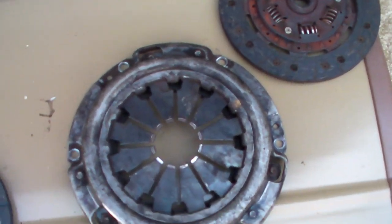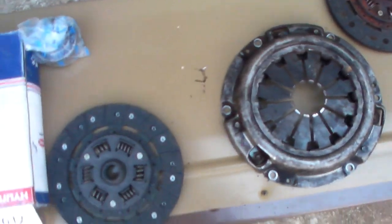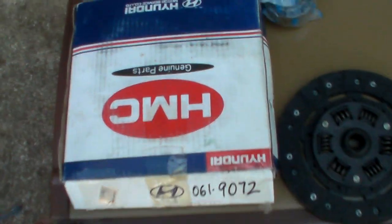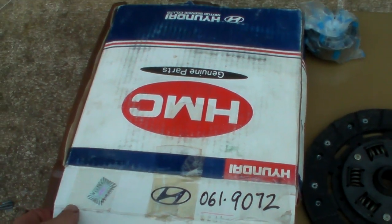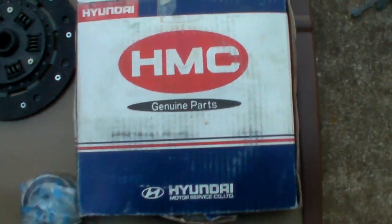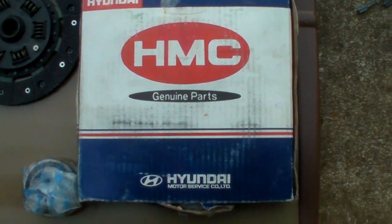So I got on Rock Auto and purchased a new clutch kit. It comes with the throw out bearing, clutch disc, and of course the pressure plate. And whenever it first came in, I was kind of puzzling over this box because I mean it's a Honda Civic — I didn't think that Hyundai would make a clutch for this thing.